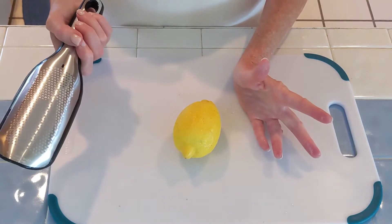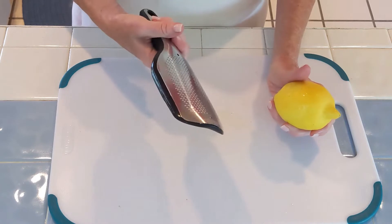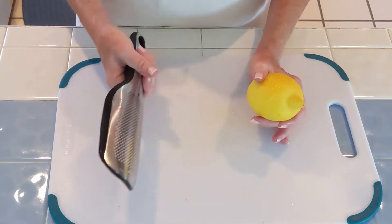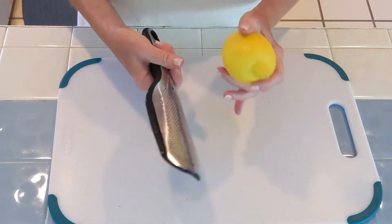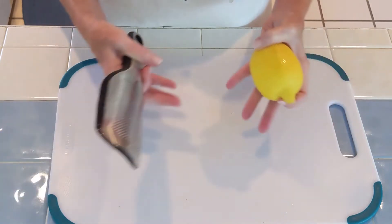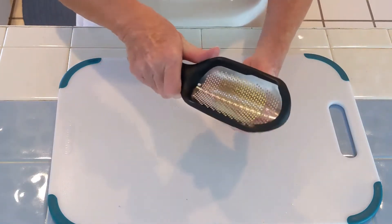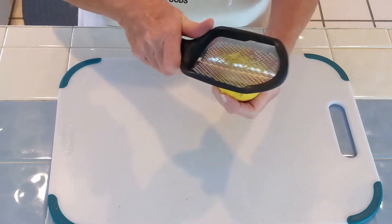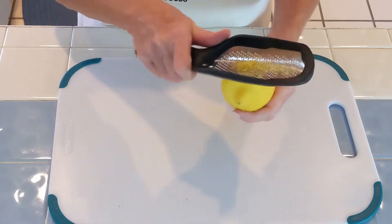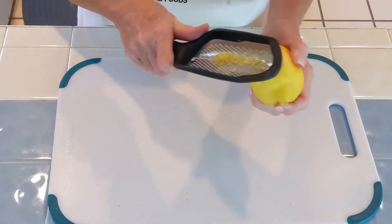The next step while we're waiting is to zest a lemon. The lemon zest is going to go on the figs when they're all done, after the second round of roasting, after they've been flipped and the butter's been applied. When you're zesting, just remember you want to get just the yellow — you don't want to go into the white pith. The yellow rind is really what you want. If you go into the white, it's going to be bitter.